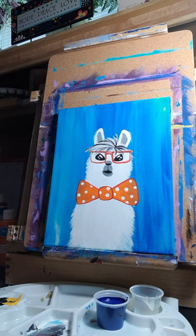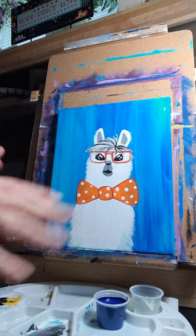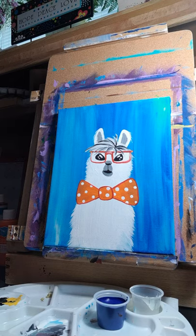So there you go — hopefully you guys had fun painting this llama with me today! I really like it when everybody thinks outside the box and comes up with their own look. Send us your pictures on our Get Messy Facebook page and hope to see you and your paintings soon. Bye bye!